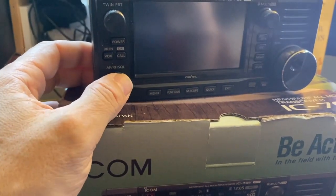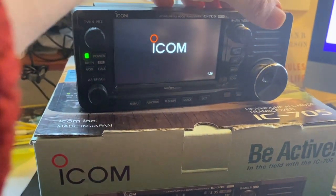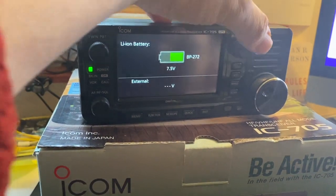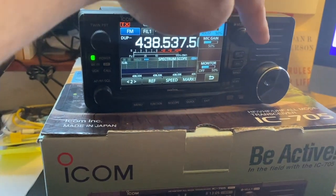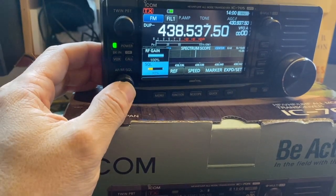The button wasn't working correctly, but as you can see — make sure the RF is off — the button is now working perfectly fine.